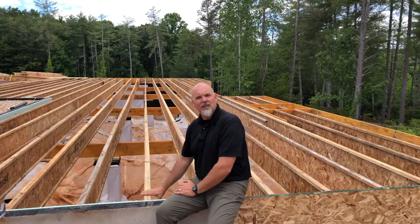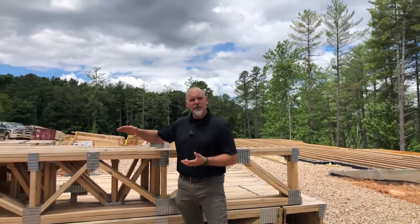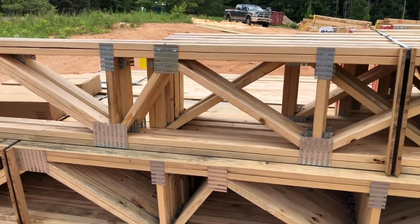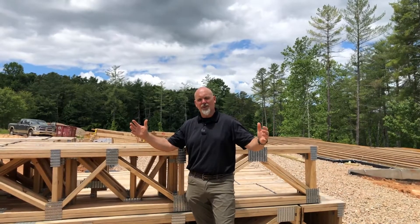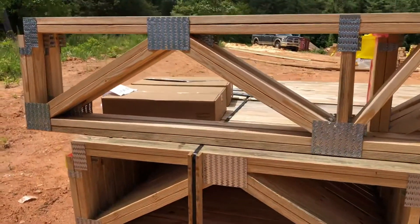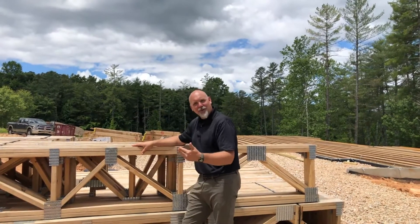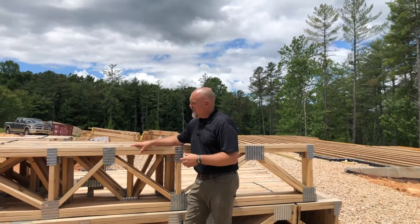With an engineered floor system, we don't have to worry about that. Another product we're using in this Zero Energy Ready model home is what's called an engineered floor truss. Engineered floor trusses have many of the same benefits as engineered I-joists — they can span longer distances than dimensional lumber and are very stiff so we don't get a bouncy floor. They can also be designed with a lot of space between the top and bottom of the floor truss, which allows us to run heating and cooling ductwork, plumbing, and even electrical through the floor system.